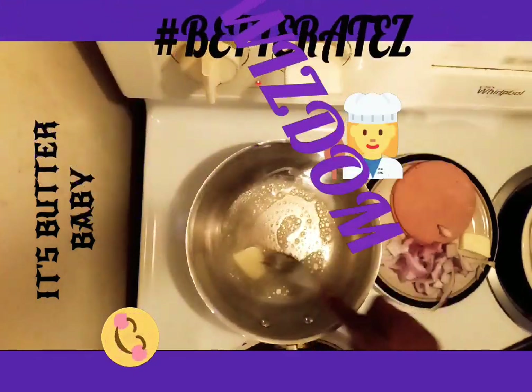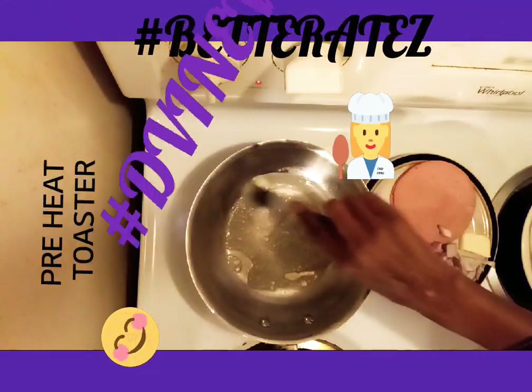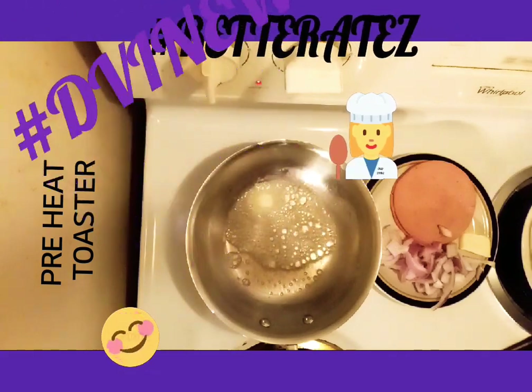So let's get started. How is everyone doing today? For the Hashtag Better Haze where you are. Better Haze — I'm making my bologna and cheese sandwich.